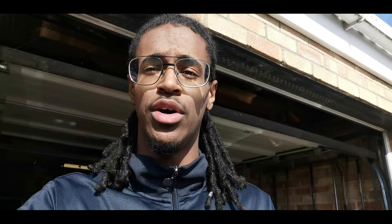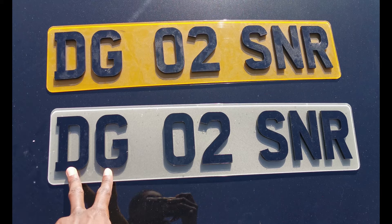Let me just explain what the plate means real quick. Because obviously it's DG, O2, SNR and all. So: DG are my initials — Daniel Griffith. O2 because I am my mum's second son. And SNR stands for senior. So when I have kids, I'm going to be the big senior.